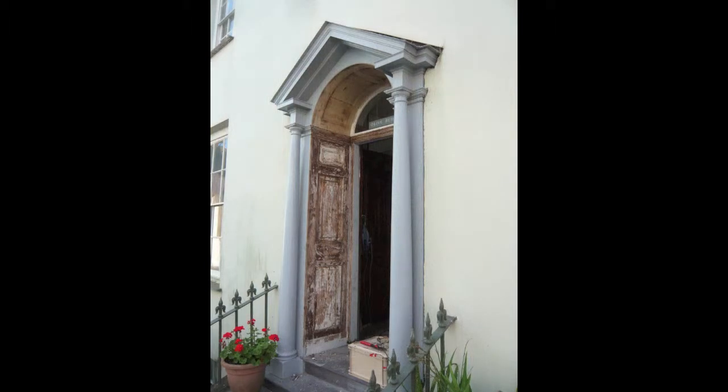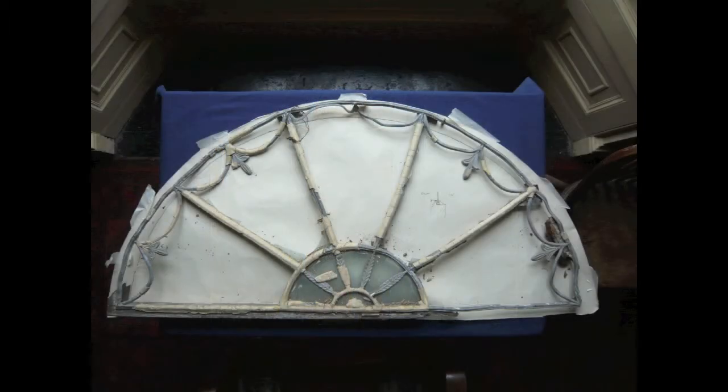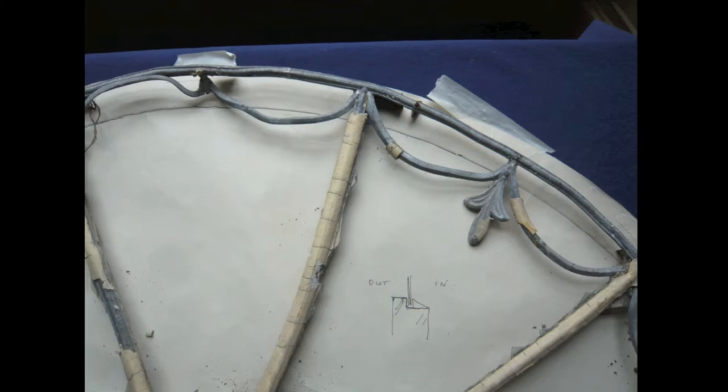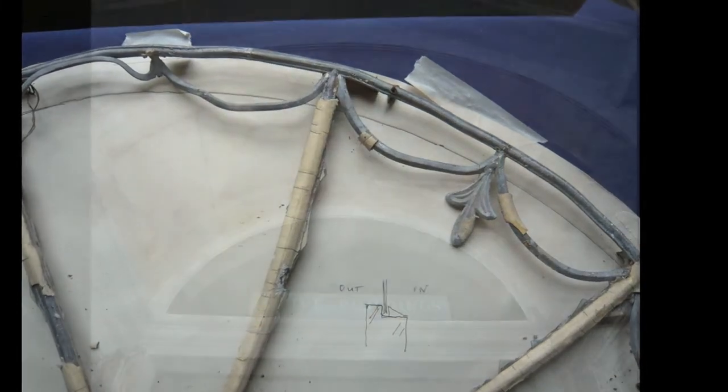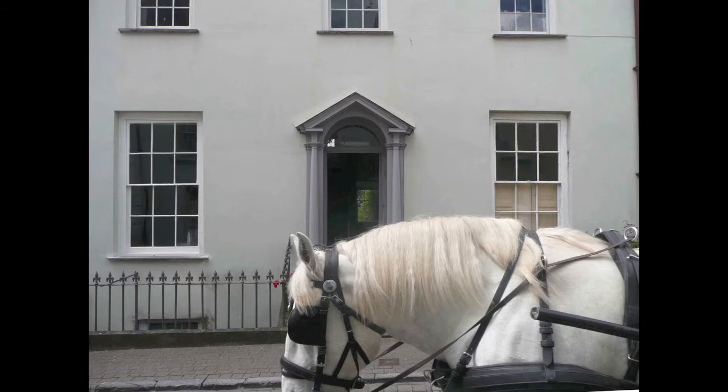The results are pleasing, but there is one missing feature — the fan light. So we found one from salvage. The Georgians made quite an art of these little devices, finely wrought in tin and moulded with lead. They somehow fill the void very satisfactorily. However, there is a moral question as to whether salvage is at all acceptable. So I suppose we'll give that some more thought before making a move.